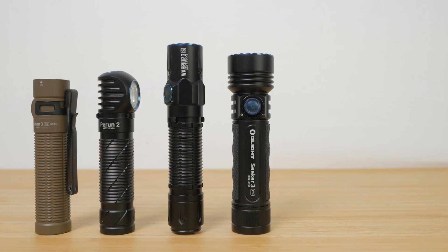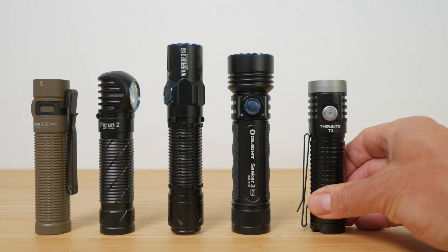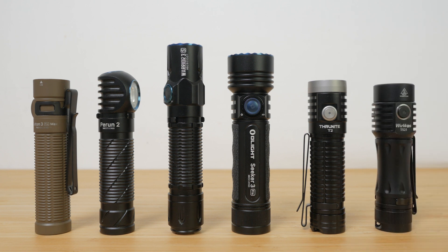Although described by Olight as an EDC or Everyday Carry torch, it's a little too big for most pockets, so the clip is more useful for attaching it to something like a rucksack strap. It is still very compact for a 21700 torch. You can see how it compares to other 21700 torches in Olight's range and the ThruNite T2 and Wurkkos TS25. It's the smallest Olight in this comparison, although the Perun II head torch is close. The more powerful ThruNite T2 and Wurkkos TS25 are marginally shorter but a little fatter, at least in their heads.